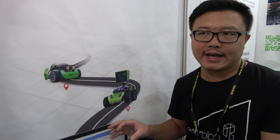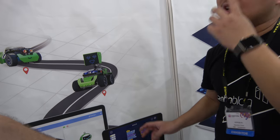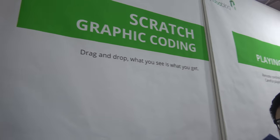This is for six-year-olds — for young kids to learn coding. It is based on Scratch. Scratch is a graphical programming language made by MIT. Most cases for kids to learn coding, they all use this platform. So it's the best for kids.